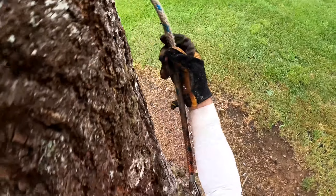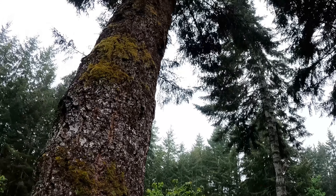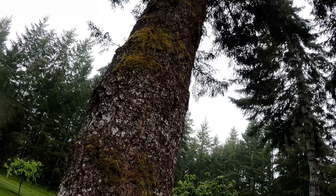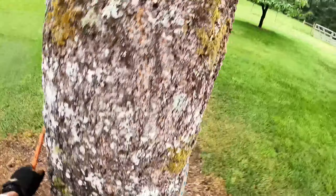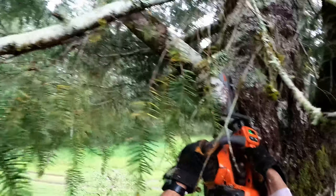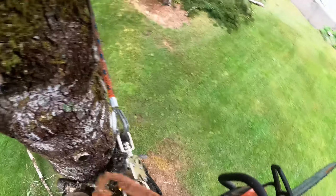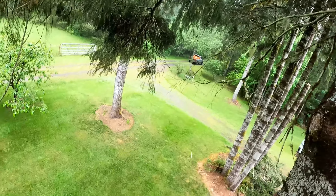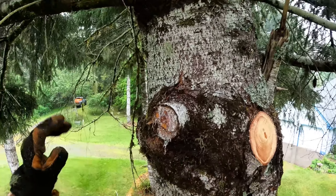So I'm going up that larger fir to limb it out. The reason I'm doing that is a lot of these limbs are hanging out far enough that even though we're going to spin the tree out with the sizz wheel to clear the other trees, some of those branches will actually still hit the tree and possibly damage it. So always consider those types of things before you start putting face and back cuts in, because once you do that you're not going to be climbing up to limb something out.